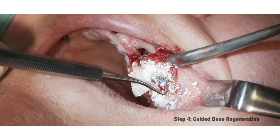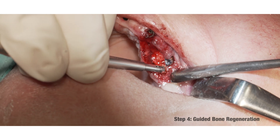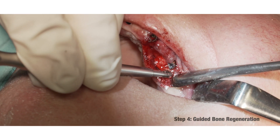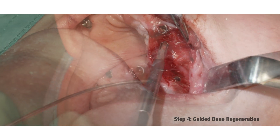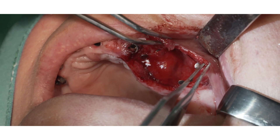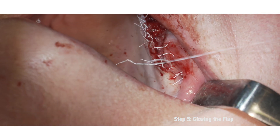Placing of a collagen membrane and filling up the bony defects surrounding the implant with bone substitute. Repositioning of the flap and suture with PTFE.